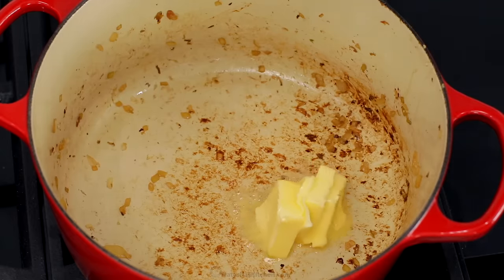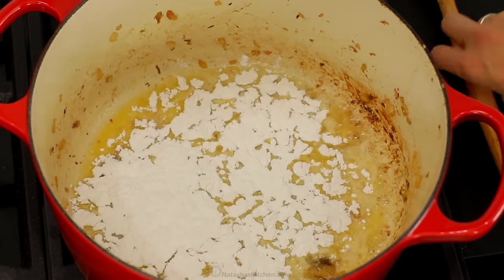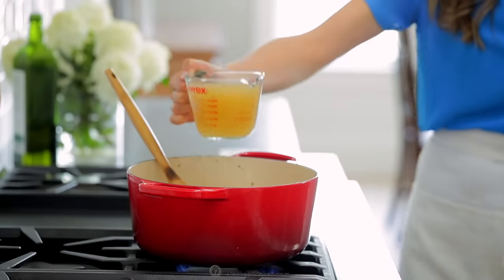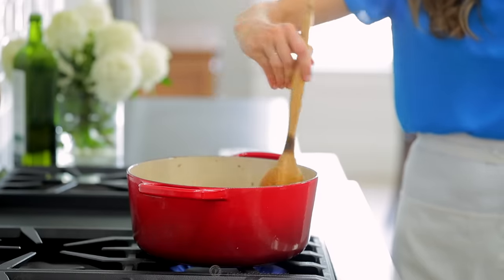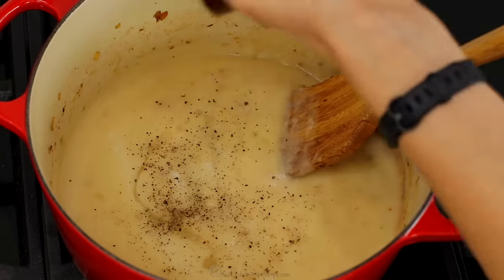You'll make the sauce in the very same pot and there's no need to wash it. Melt four tablespoons of butter, then stir in a quarter cup of flour. Cook for one to two minutes, stirring constantly, until the mixture is lightly golden. Then add two and a half cups of chicken broth, a tablespoon of fresh lemon juice, a teaspoon of salt, and a quarter teaspoon of black pepper. Stir until smooth.